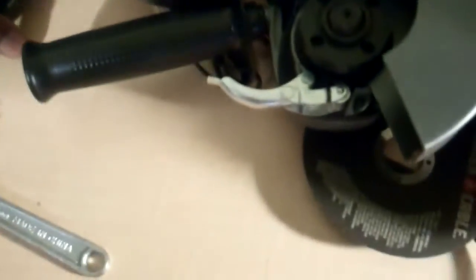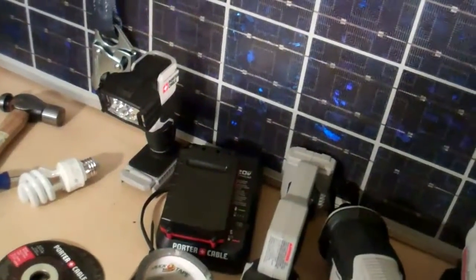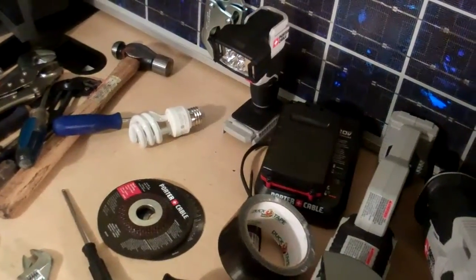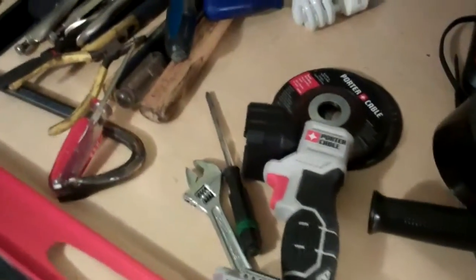Then we have our power tools. We elected to have battery-powered tools instead of electric power tools, and the simple reason being Nigeria right now doesn't have consistent power. So we purchased a couple of 20-volt items. This is a light — it lets you see what you're doing.